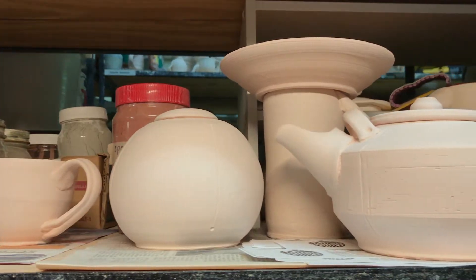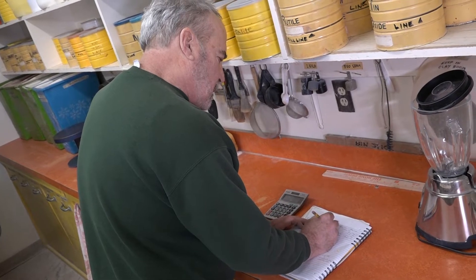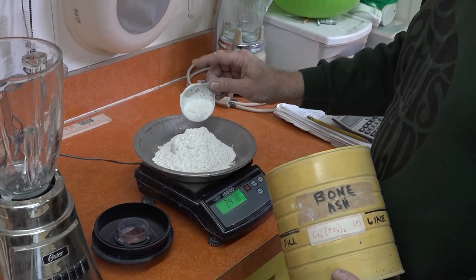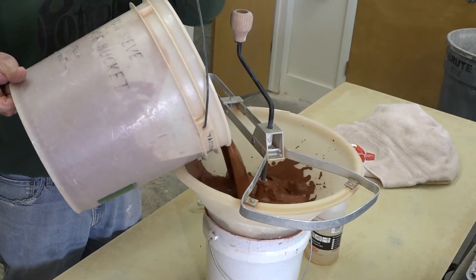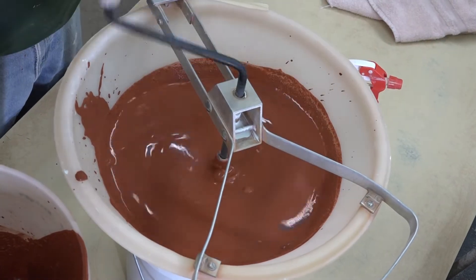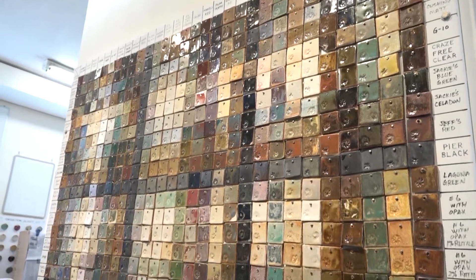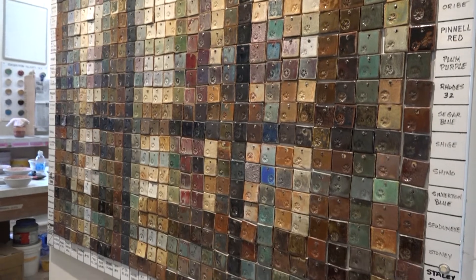Once bisqued, pieces are ready for glazing. Guild members mix and formulate their own glazes in the studio. Ingredients are precisely measured and mixed, slaked into water to ensure hydration, and then sieved to remove undispersed particles. Once the proper consistency is obtained, the glaze is ready to be applied. At any one time, the guild has over 40 glazes available for decorating pots. When used in combination, the color palette is expanded to hundreds or even thousands of different colors and textures.